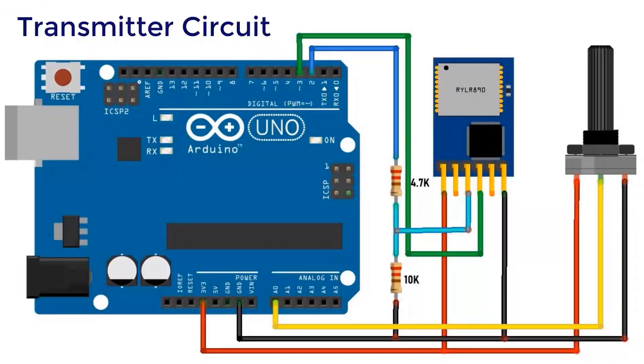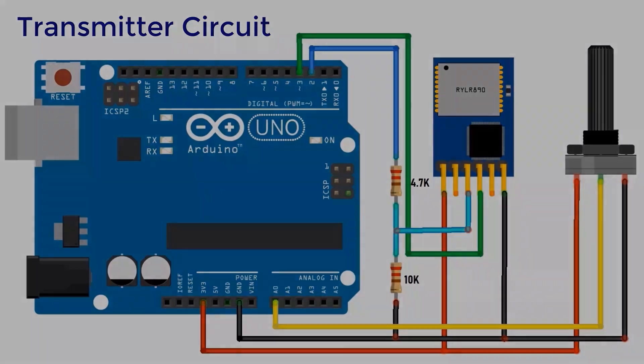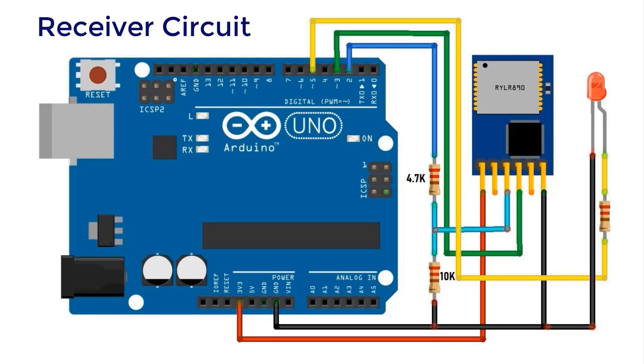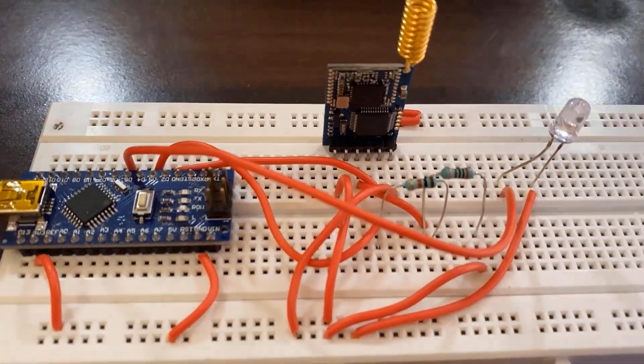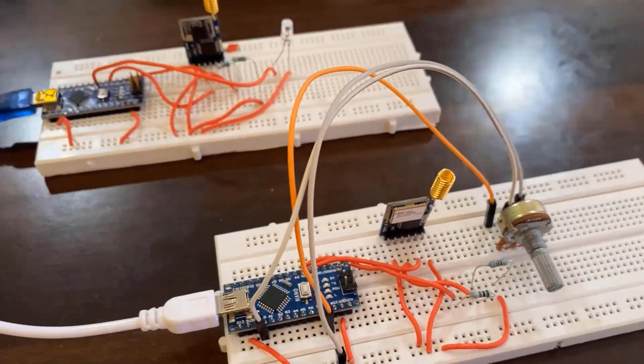Now let us go through the first example. We will control LED brightness wirelessly using a potentiometer. Here is the transmitter circuit — we have a potentiometer attached to the A0 pin of the Arduino, and the LoRa TX and RX pins are connected to pins 2 and 3 of Arduino via software serial. We have used a 4.7K and 10K resistor to form a voltage divider network, since Arduino has 5V output but LoRa supports 3.3V. On the receiver circuit, UART communication is the same, and the positive leg of the LED is connected to pin 5 of Arduino. You can see the Arduino Nano along with the Reax module, a resistor, LED on the receiver side, and potentiometer on the transmitter side.